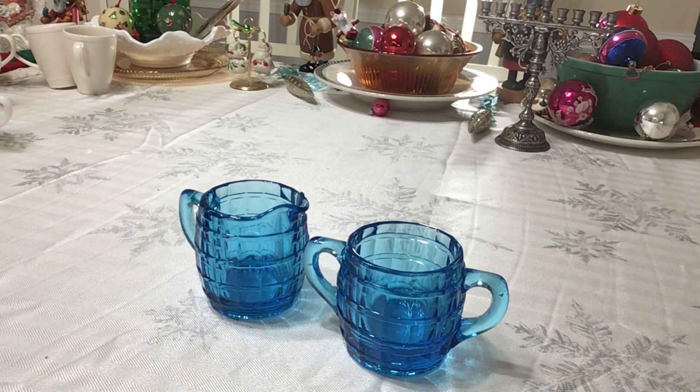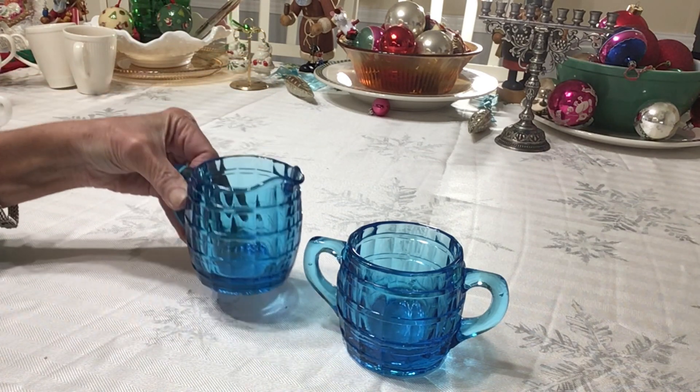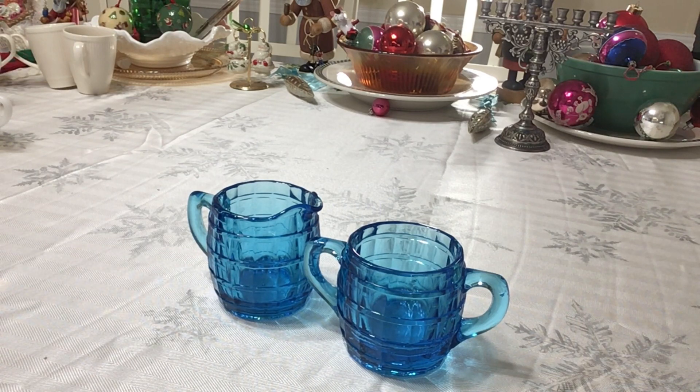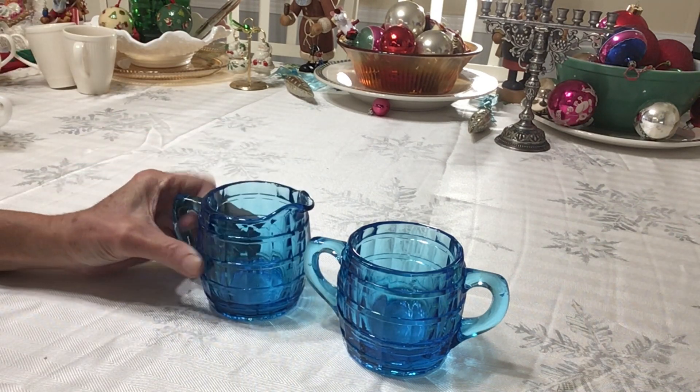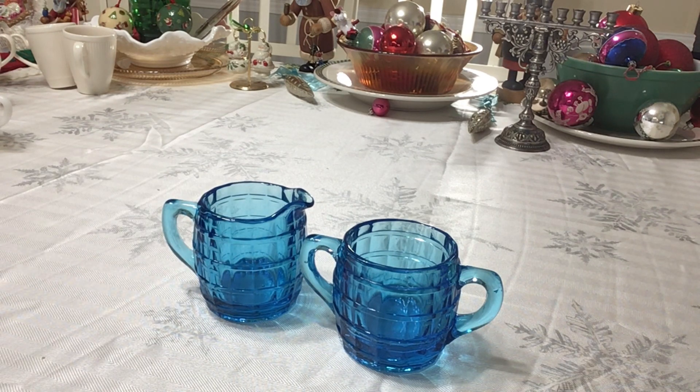I saw this gorgeous open sugar and creamer set at the Goodwill. I'd never seen this pattern before. It's a barrel shape and the color is really beautiful — called Electric Blue. As you can guess, the pattern is called Barrel. It was made by Tierra Exclusives, which was a division of Indiana Glass Company — their home party division. This line is called 10024, dates to 1977, and it's super heavy glass. You can see it has some air bubbles in there, which I like to find in vintage pieces. I'm going to be asking about $40 to $45 with free shipping for this set.